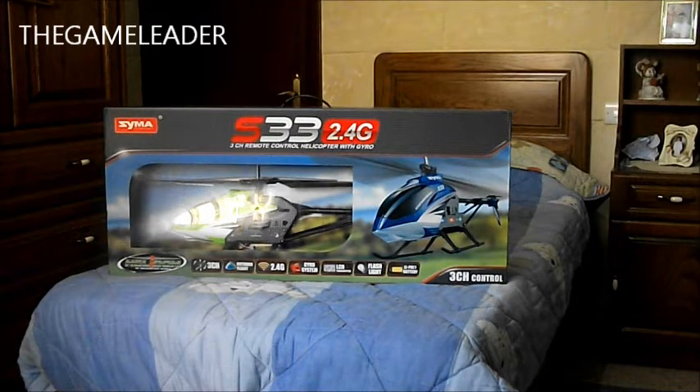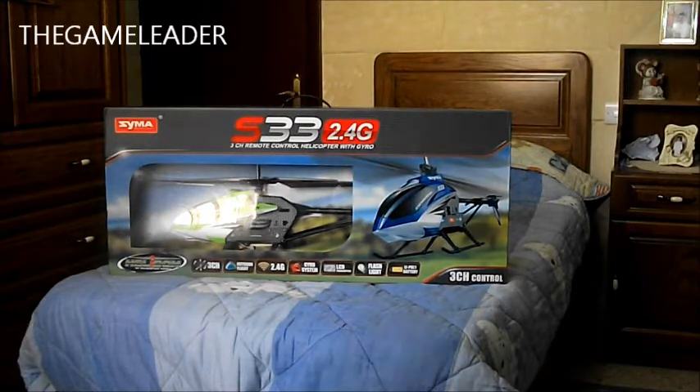I did get this from ebay.co.uk and here is the front of it. You have SEMA, 3 channel remote control helicopter with gyro, outdoor flight, 2.4GHz, gyro system, LCD, flashlight and LiPoli battery, and 3 channel control. You can see the helicopter itself which is green.